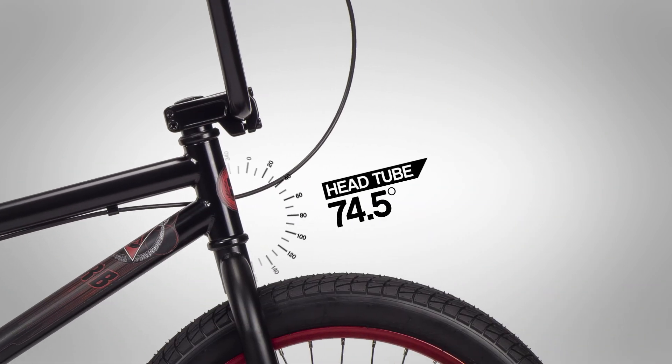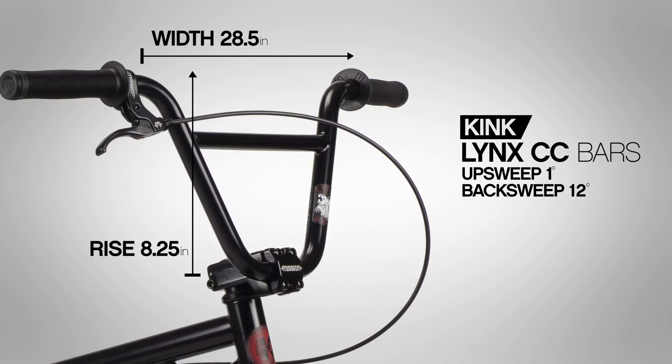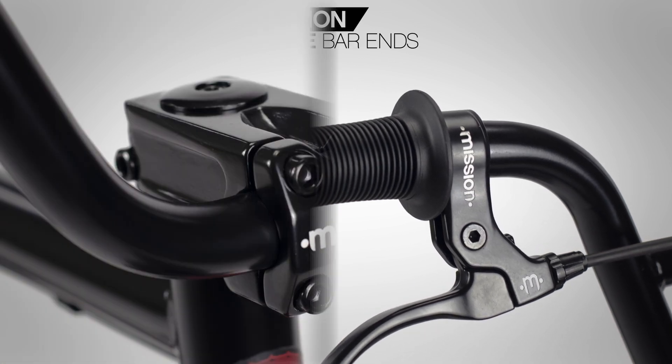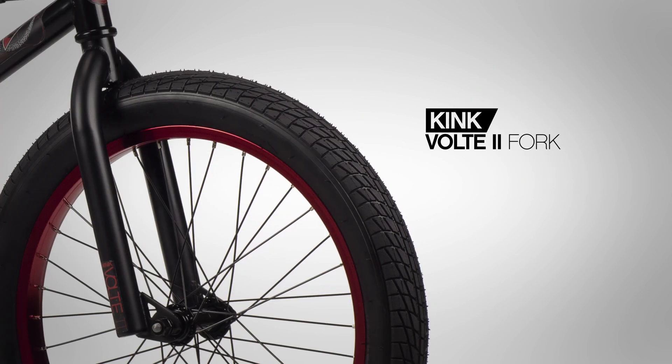Up front we have the Kink Links CC bars with an 8.25-inch rise, Mission Helix grips, and Mission Phase bar ends, all bolted up to a Mission front load stem and the Kink Volt forks.